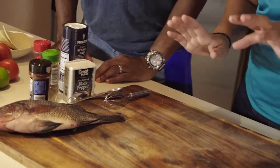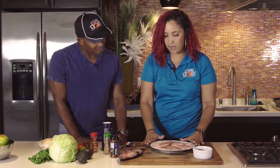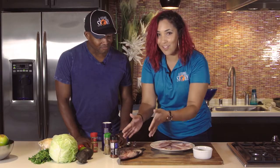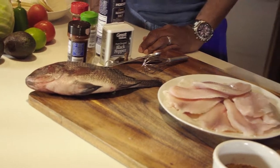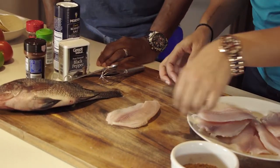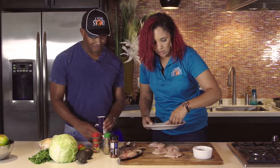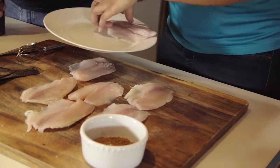We're going to bring out our fillets so we can season them and get them onto the pan. Here are some already prepared tilapia fillets — you can find them in any grocery store. This is what a tilapia fillet looks like if you don't know. We're going to take each fillet and lay them out so we can see them. We're going to season them — you want to help me with the salt and pepper? We're going to season these with salt and pepper, then sprinkle our seasoning mix all over both sides.